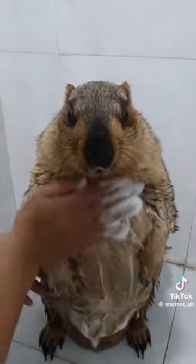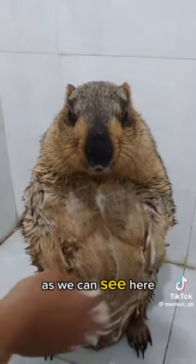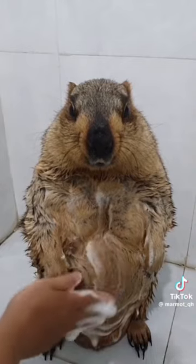This marmot, he's enjoying it. And he's got some pretty big muscles as we can see here. Do you see that? Oh, look at that. He's got some chest and he's got some abs too. Look at him. Wow.